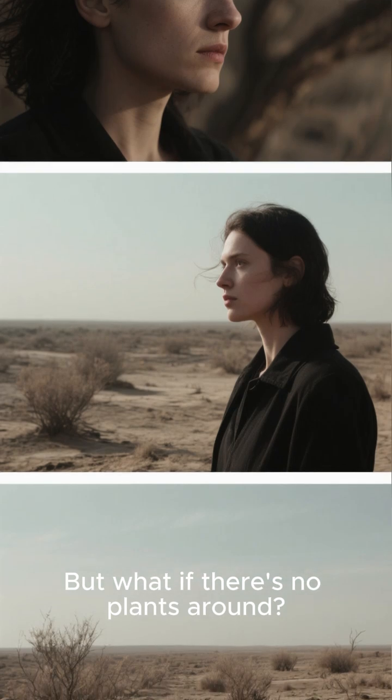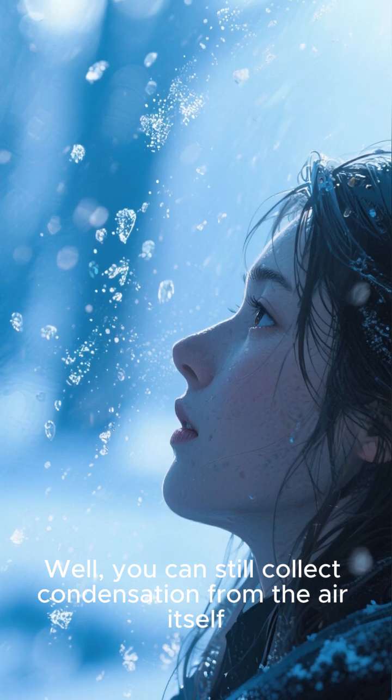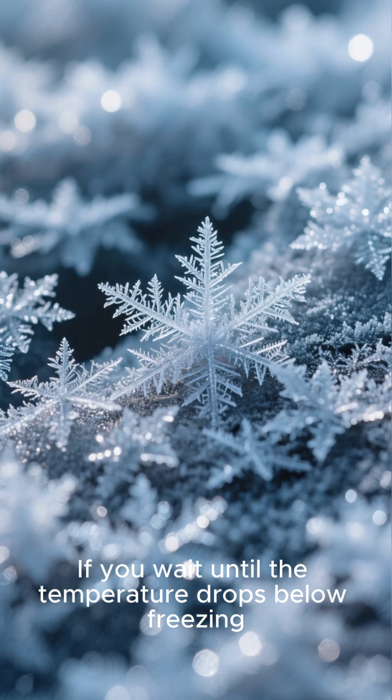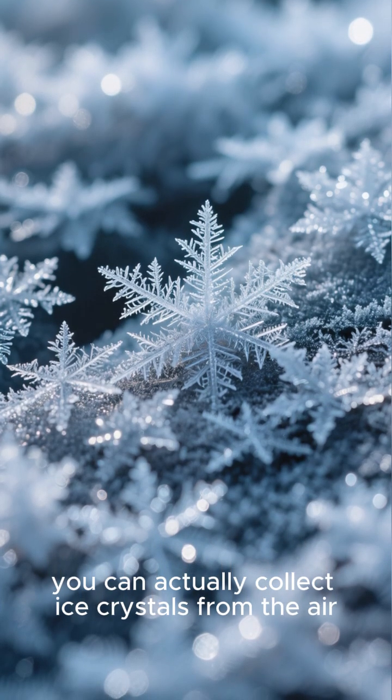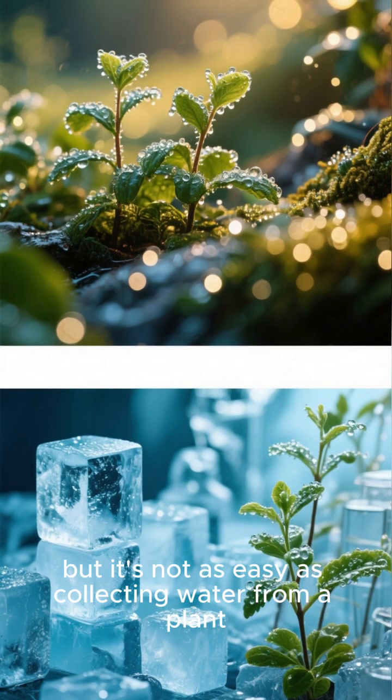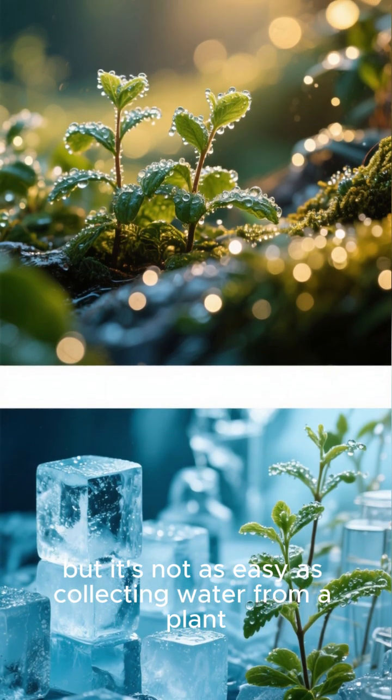But what if there's no plants around? Well, you can still collect condensation from the air itself. If you wait until the temperature drops below freezing, you can actually collect ice crystals from the air. This will work in a pinch, but it's not as easy as collecting water from a plant.